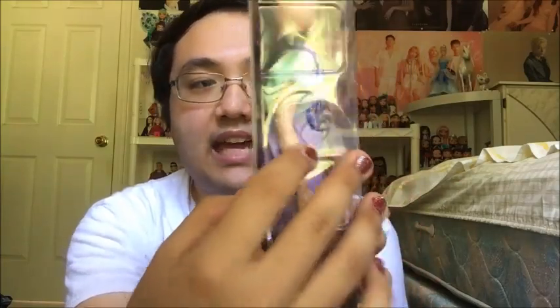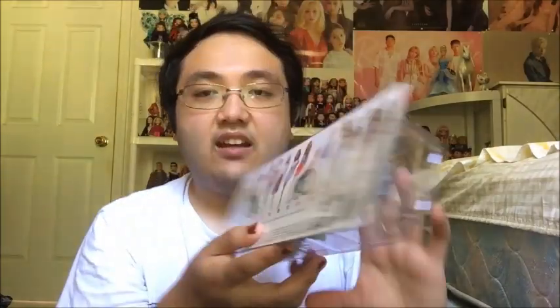Starting with the backing of the box, we have the logo and the geometric design. Her number right here is 127. Down here we have Barbie Fashionistas, ages three and up, warning — choking hazard. We also have the artwork of Barbie and her friends, and surprisingly this artwork is the girl with the prosthetic leg. I would have liked it if there was artwork of her, but I'm not too picky about that. We also have the Barbie icon imprinted on the packaging, and on the back we have all the dolls from this wave.